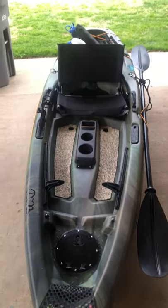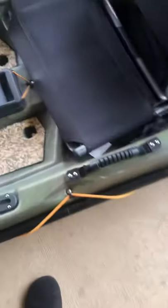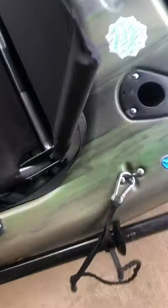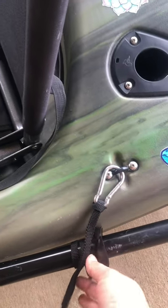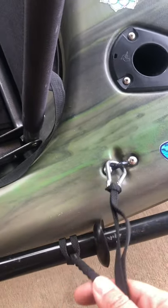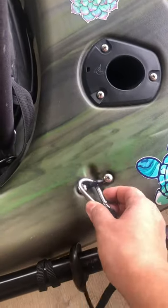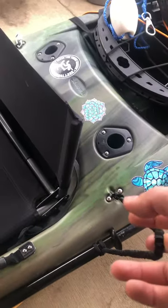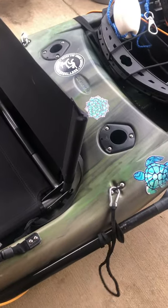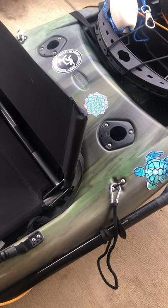I also got a leash for my oar. I like that the kayak has paddle holders on it. It came with a carabiner but I wasn't too fond of that one, so I got a leash and just clipped it to the eyelet right there. It came with two more carabiners as well.